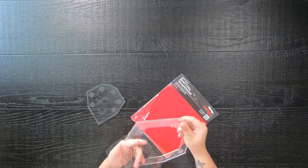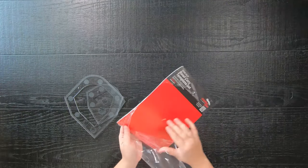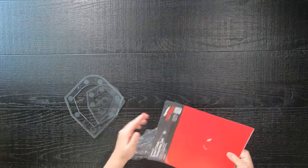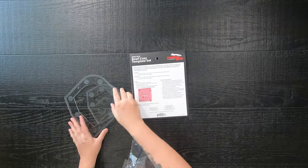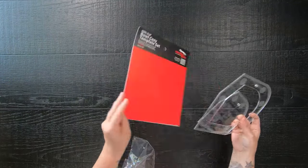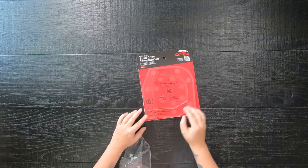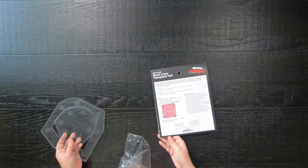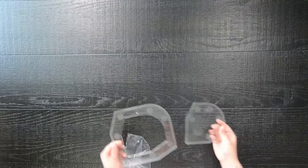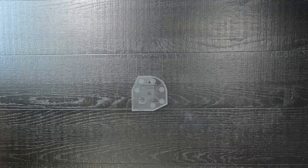I will have a link down below in the description, and if you click on that link and purchase the ruler from that store I trust and have purchased from as well, a small percentage will go towards the channel. Also neat about this ruler is the instructions are written on the back, and the cutting instructions are also written on the ruler itself. We will be making the smaller bowl cozy today.